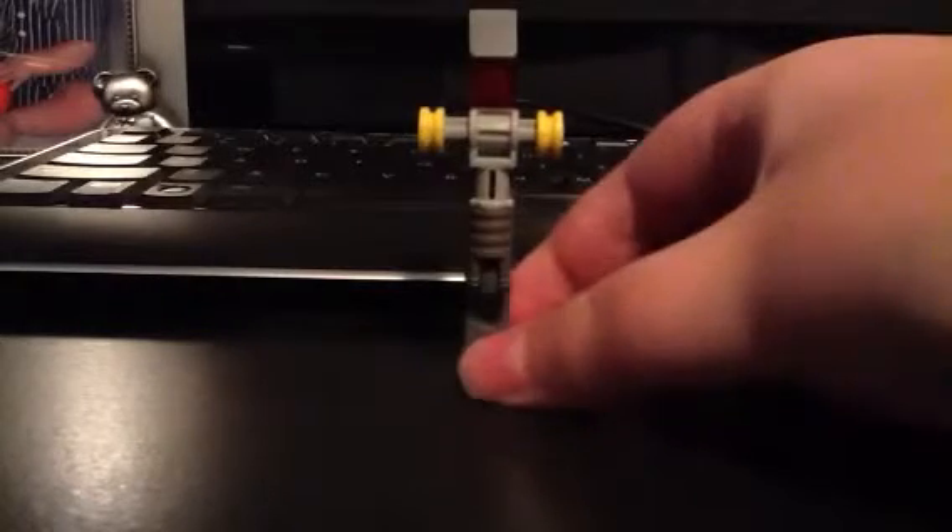Hey guys, what's up? This is Brady9364 doing another review on a custom MOC. On with the MOC — it's a LEGO video game lever.